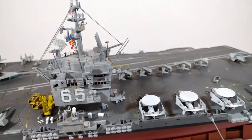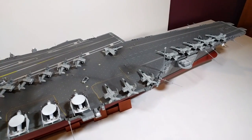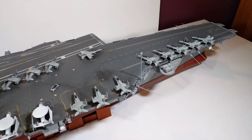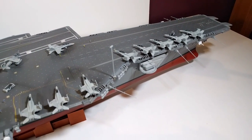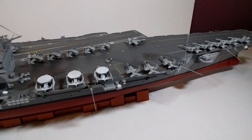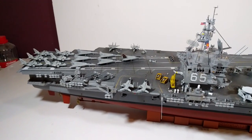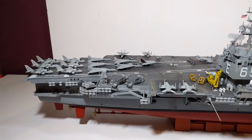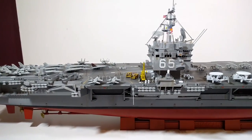Overall I'm fairly happy with the result. Could it be better? Sure — I could have spent more money and more time perfecting everything. But I've decided to reach a sort of compromise of time versus effort, and it just feels really good to have it done. Now I can move on to the next project.